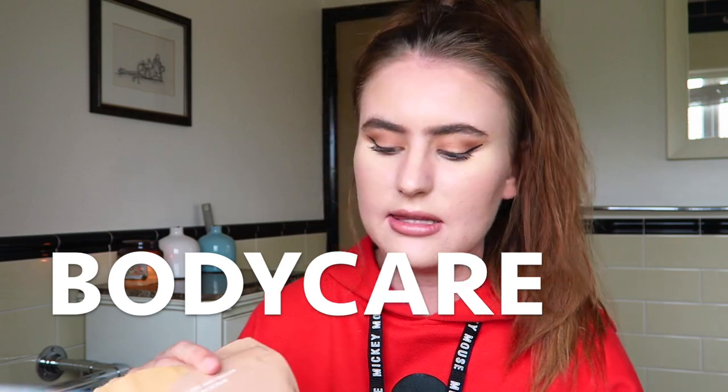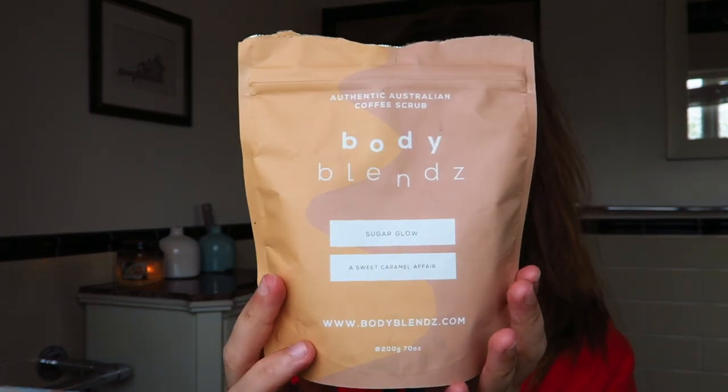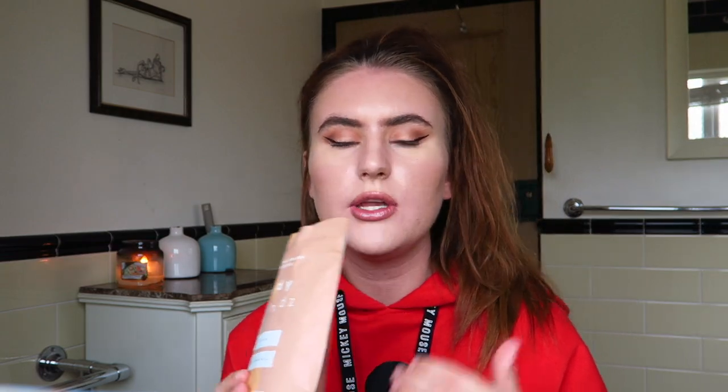Next up we have body care. I have a body scrub here which I was sent in the past — this is the Body Blends Sugar Glow Sweet Caramel Scented Body Scrub. There's still an awful lot of product in here. It is a coffee scrub and it smells amazing — literally smells like pure coffee. When you put this on your skin I kind of scrub it into my arms, shoulder area and sometimes on my legs. It basically acts as an abrasive so it gets rid of any dead skin but it also smells so nice, so if you're a coffee lover you'll really like this. I did do a video for this brand ages ago — I'll link it down below.